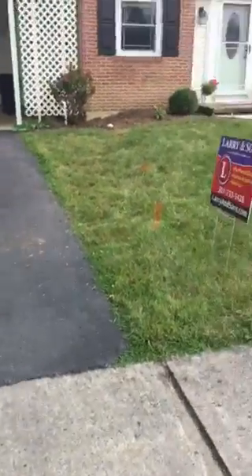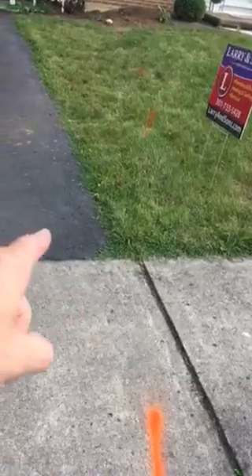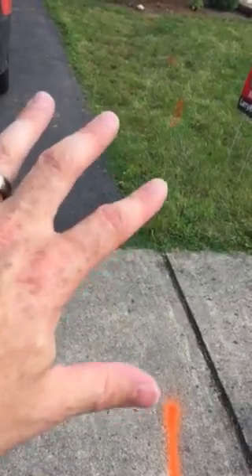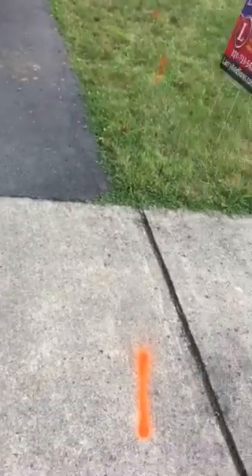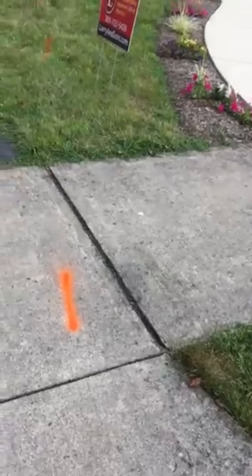You can kind of see my orange marks. It makes a little bit of a turn but not that big of a deal. Obviously those marks are not perfect, so when we're digging there we're probably going to have to take a little corner of the blacktop here.